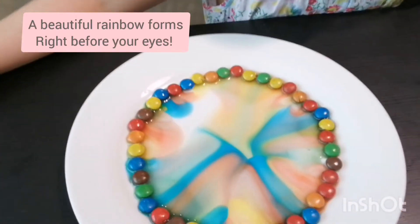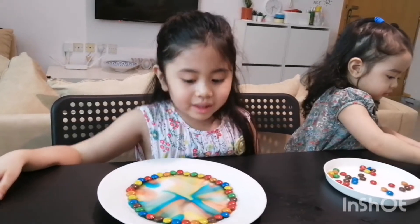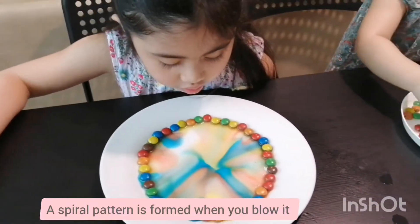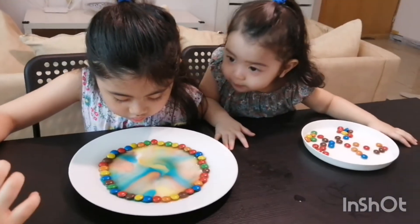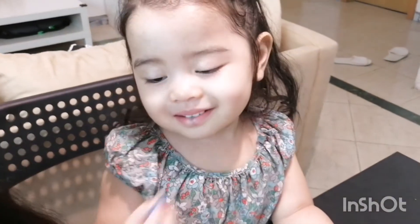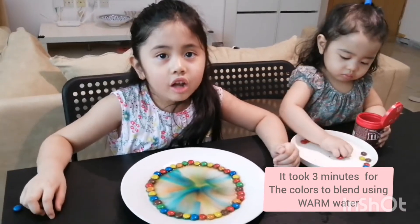Look at the colors. Only a few left. They're so slow — and then we can mix it. It is super easy. If I blow it, it's moving. I can't eat the M&Ms! Now it's mixing. Wow! Do you like the colors? Look, it's really dark! Look at mine! Well done! It took 3 minutes for the colors to mix up.